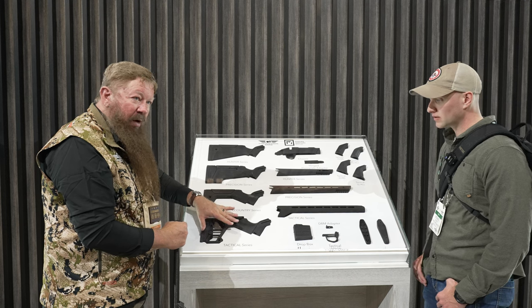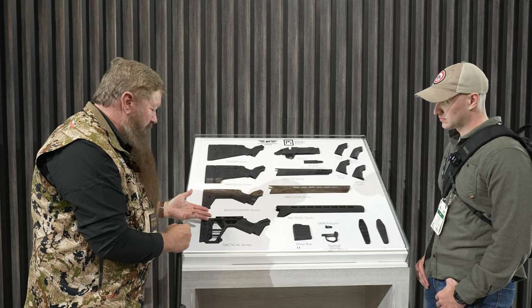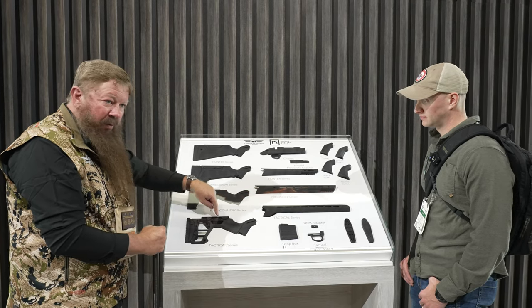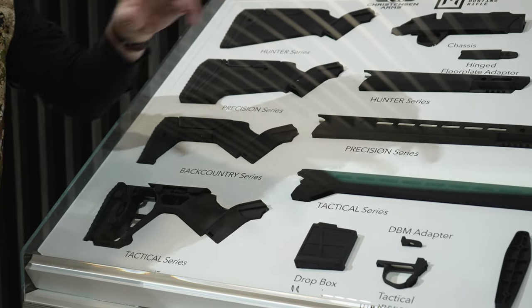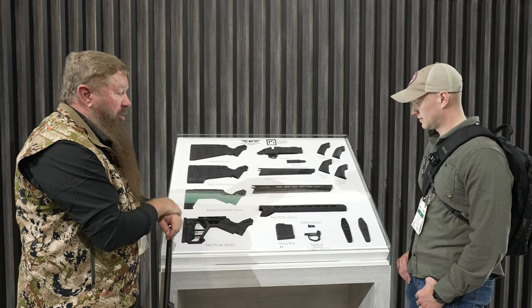And then we're going to offer some tactical options. You can see that the adjustability of the tactical buttstock uses thumb wheels, so it'll be adjustable for cheek rise and length of pull, and it'll have more of a tactical over-the-barrel handguard, much like the handguard on our NPR gun you guys saw yesterday.